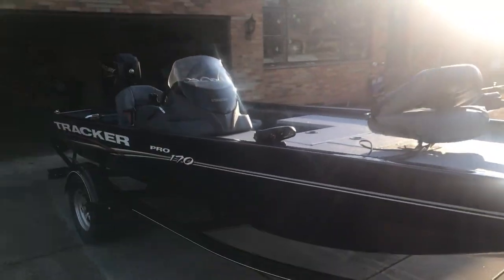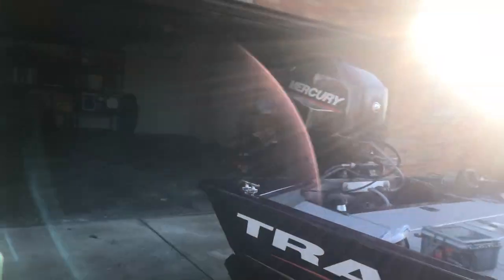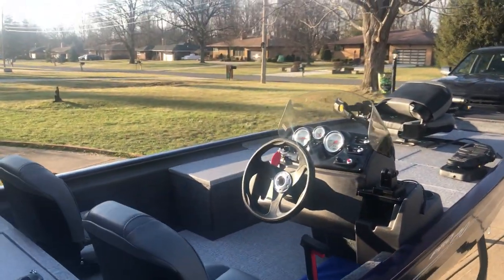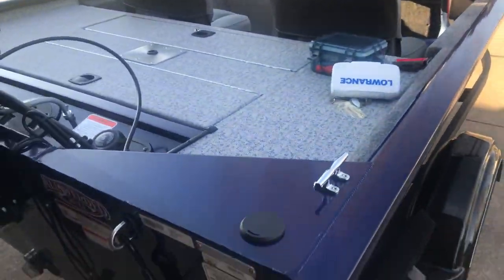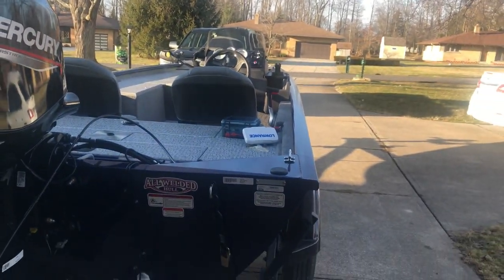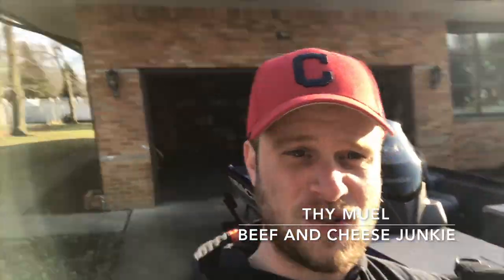She is brand new, picked her up about two weeks ago. She's been cooped up in the garage with the snow and everything, but long time coming. Brand new 2020 Tracker Pro 170. So I'm using this new tripod that I bought — it's bendy and can stick to things, so I don't have to be all up close.